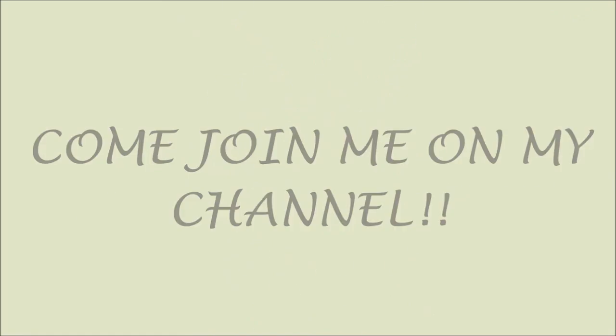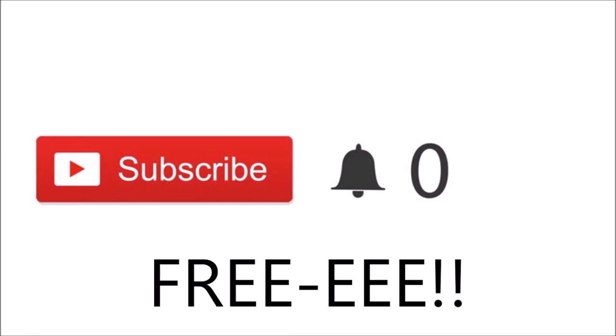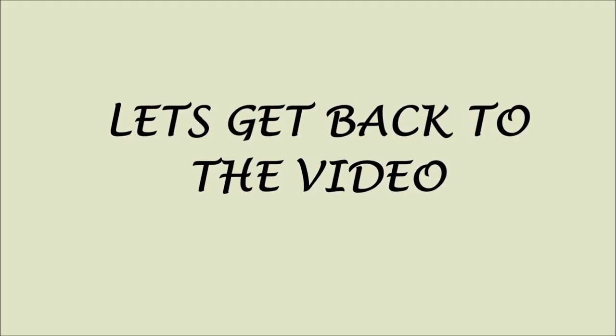Just a quick note — if you just clicked on my video and you're new, please click the red subscribe button. By clicking subscribe you'll be part of my channel and notified when I post new videos, and most importantly it's free. Thank you so much for subscribing — love ya! Let's get back to the video.